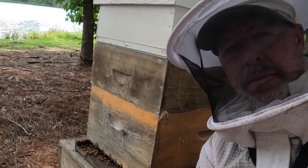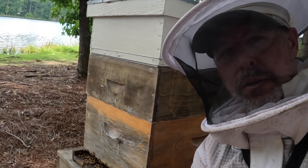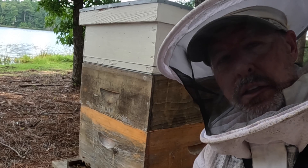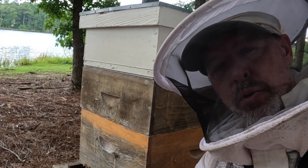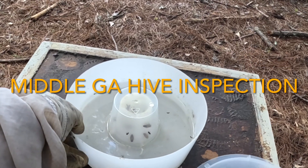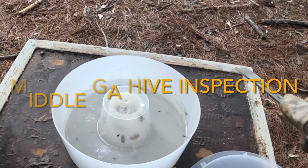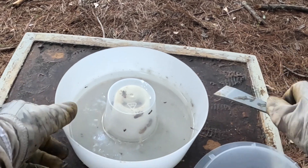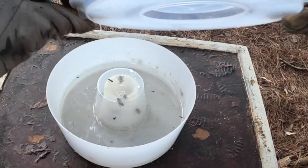I'm going to check on them today and put a little powdered sugar on them after the inspection — just look for mites, look for health of the bees, and maybe we'll see the queen. This little hive I've been putting some sugar on it — they've used a bunch of it up. See a couple of ants trapped inside, always got to watch for that, but you can see the girls in here feeding.